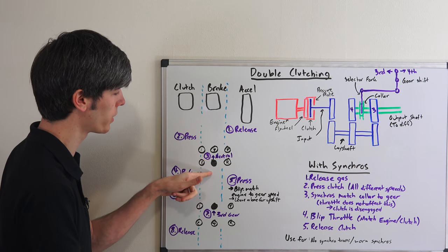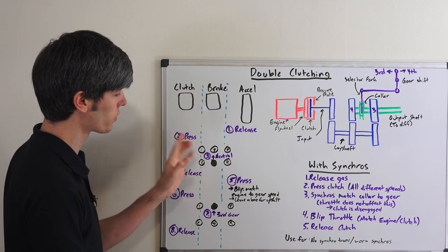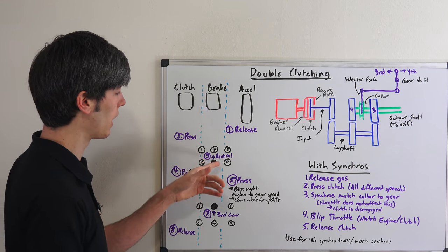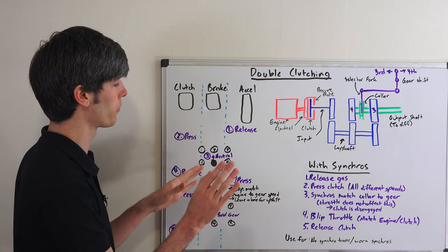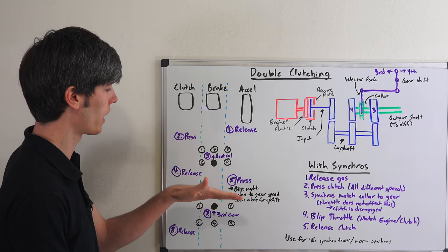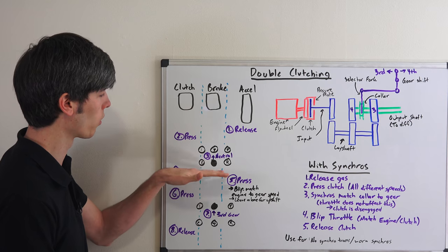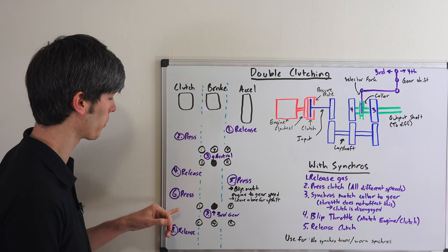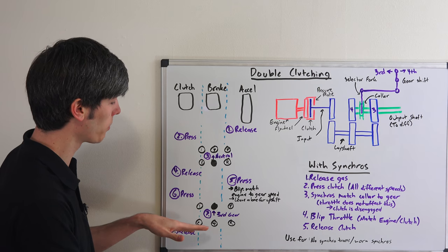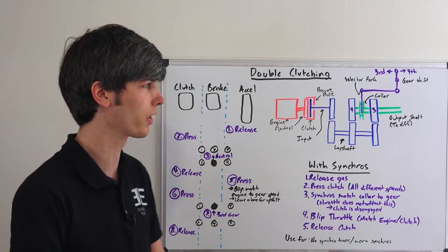Moving on to step five: because we're downshifting, we need to raise up the engine speed to match the gear speed, so we blip the throttle. If you were upshifting going from third to fourth, you would leave your foot off the gas and let the engine speed drop down to the gear speed. But since we're going from fourth to third, we blip the throttle, then press in the clutch, put it into third gear, release the clutch, and go on about your way driving in third gear.